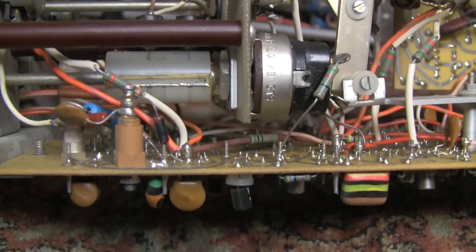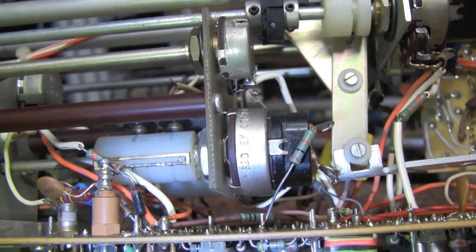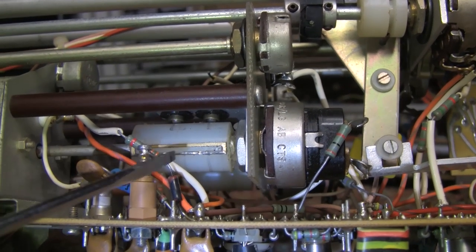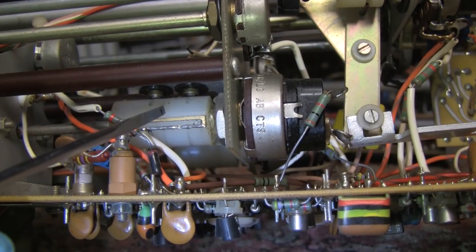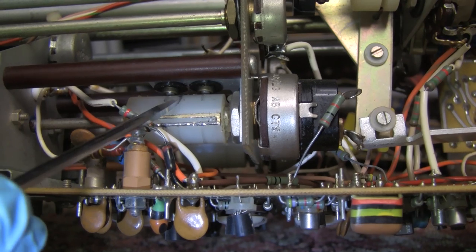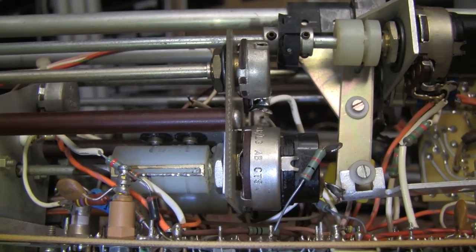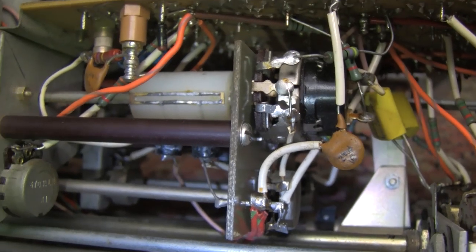Rather than doing a proper cleaning job on these spring-loaded contacts, somebody in the past soldered part of the surface to raise it up for better contact. But there's pretty strong pressure on these already, and the solder tarnishes — so when this plate goes under those two contacts, it's a constantly varying resistance. It's actually worse than the other side, where even more solder has been applied along the full length.